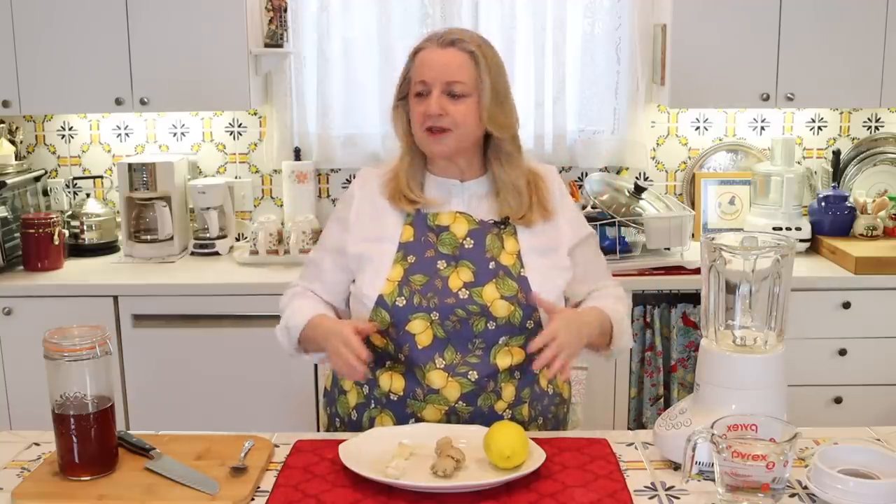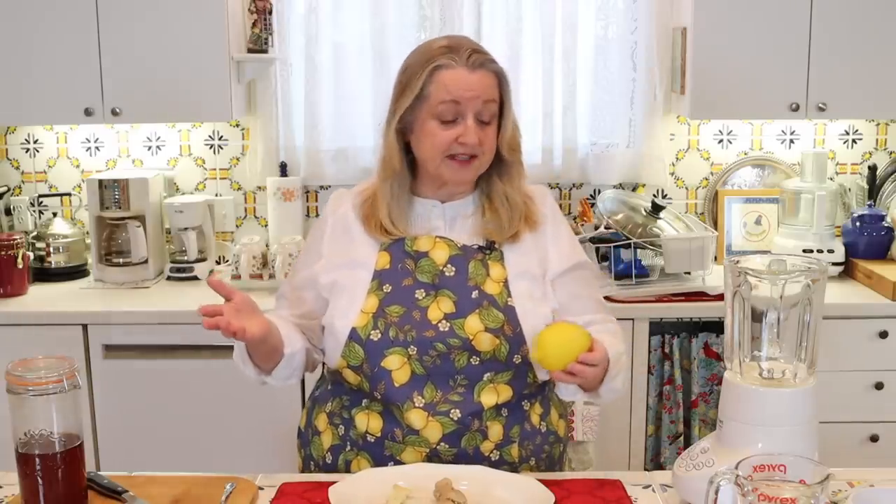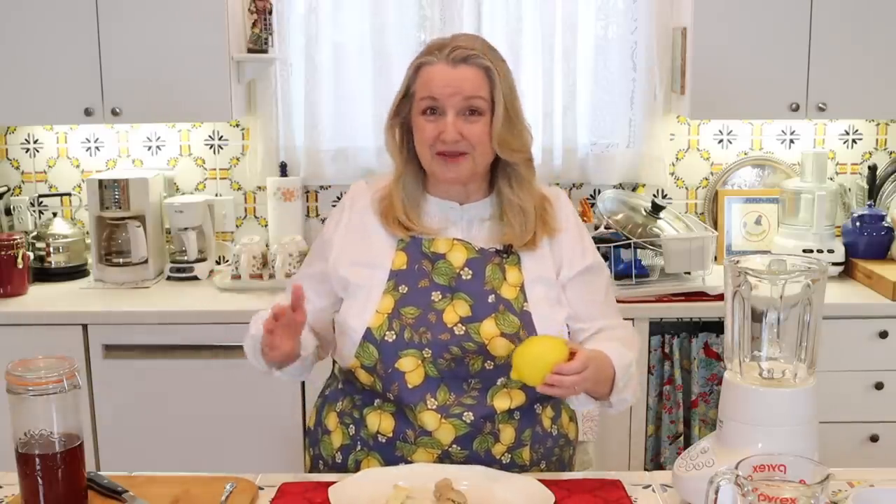If you're just feeling a little under the weather and you want something to bring you some comfort, you can have this ready in about a minute. We're going to use the whole lemon — I've got an organic lemon here, but don't worry if you can't get an organic one. Usually what I do with non-organic produce is give it a little scrub with baking soda, maybe mixed with a little vinegar, wash it as best I can, and just proceed with the recipe.